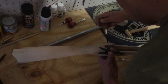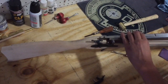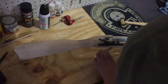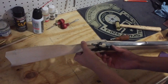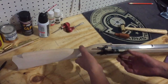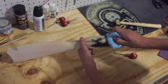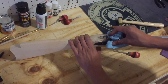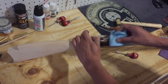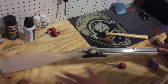Press it over. Let's test it. And that works. And that completes the inletting — we will now be shaping the stock.